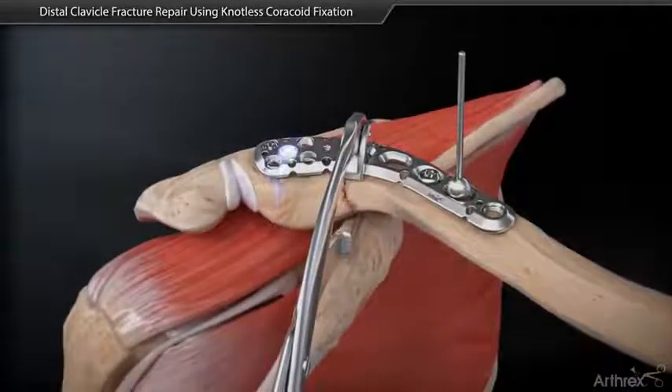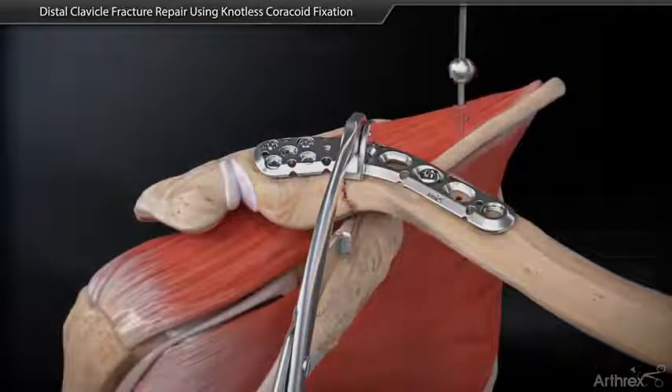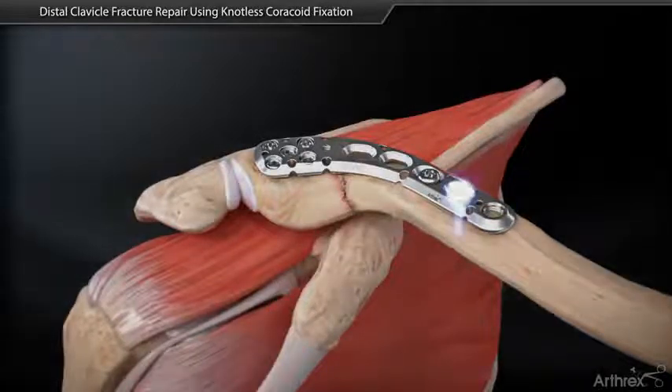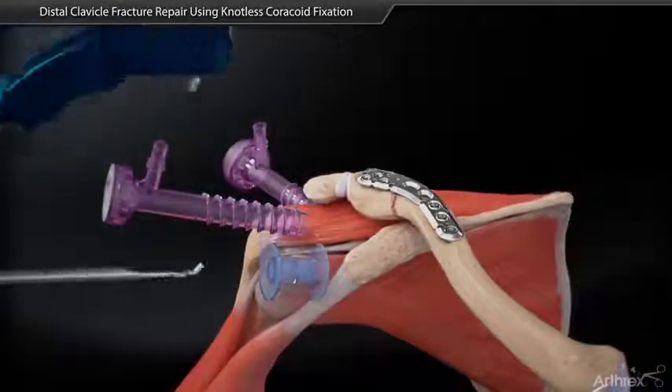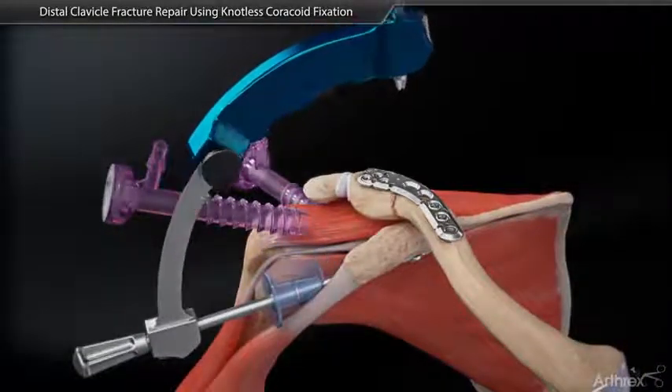Repeat for the other desired screws. Place the A.C. guide at the base of the coracoid.